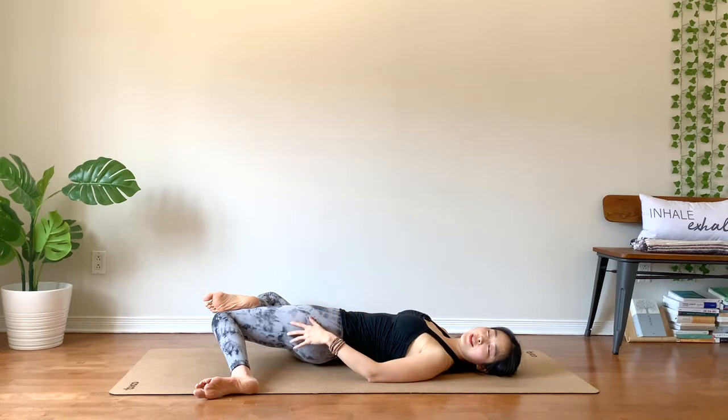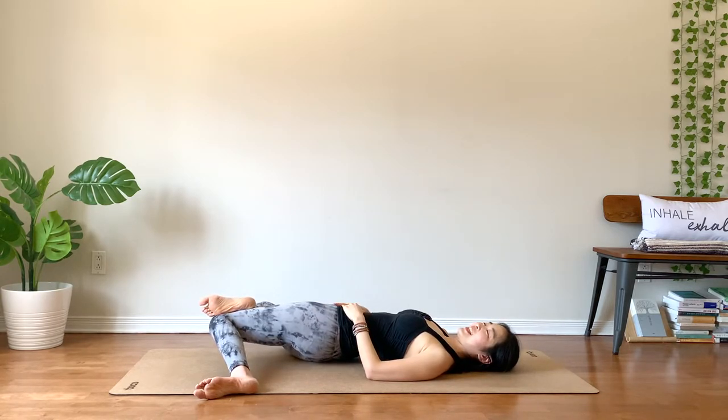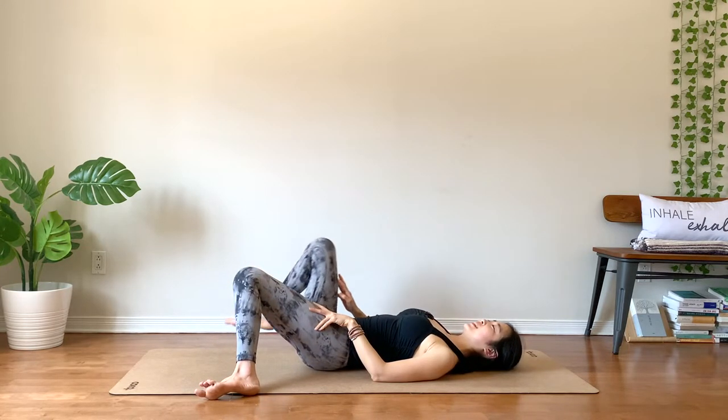Soften your face as you soften your breath. Slow things down. Remember, this is your time. Your healing time. Back to your center. Good.